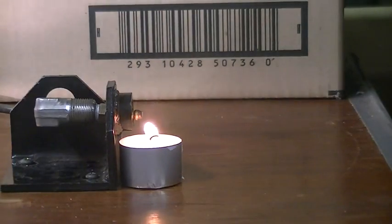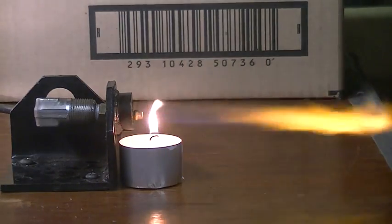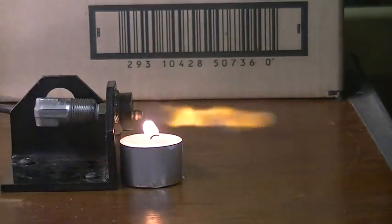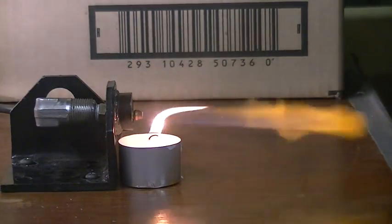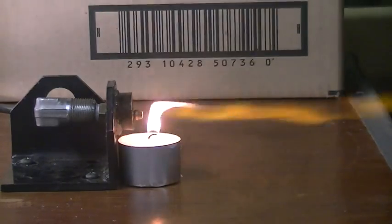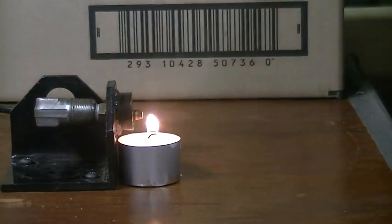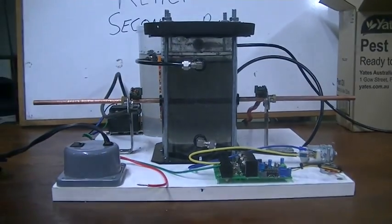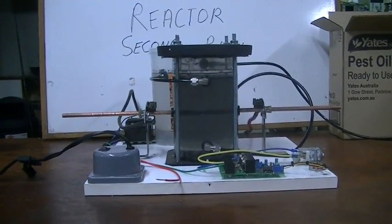The hotter the water gets in the container, the much easier it maintains an arc. There's a whole lot of gas coming out of there — that's more than enough to run a small engine. I'll give her another run for you.